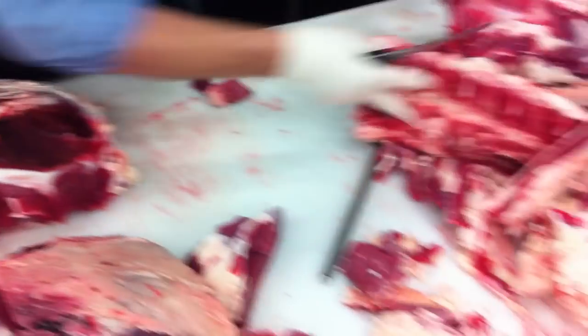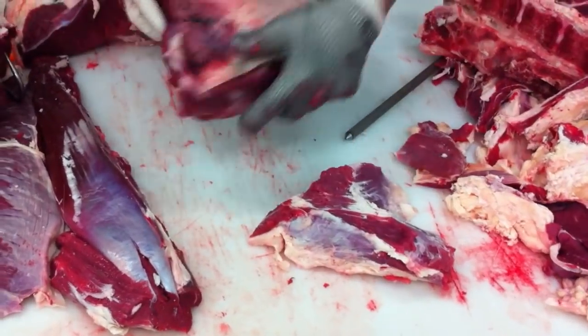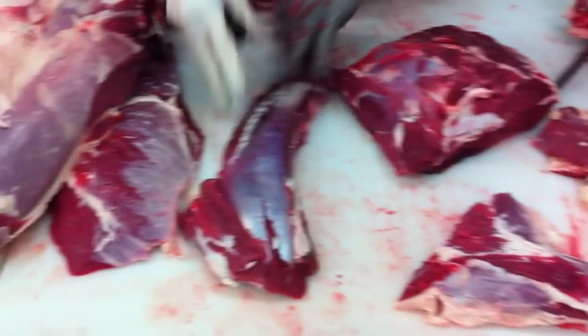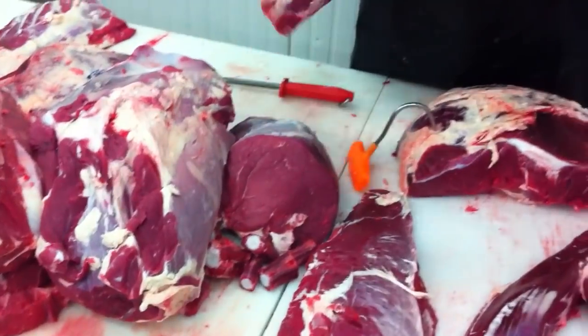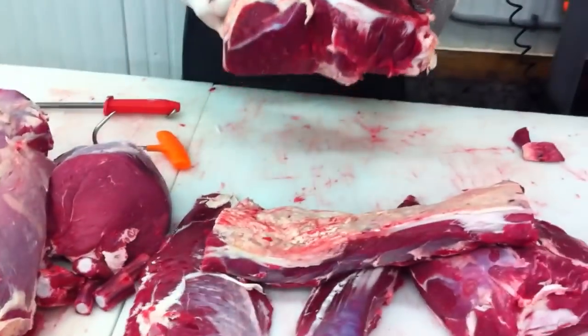So here we are with the hindquarter breakdown. We're going to have our sirloin, tri-tip, tenderloin, sirloin flap, oxtail, knuckle, loin with our strip loin for New York strips, our gooseneck, and our top round roast. We hope that's pretty informative for you. Let us know a better way of how we're doing things in the market. Have a good day.